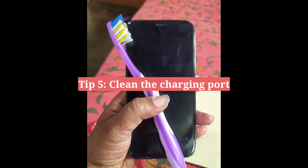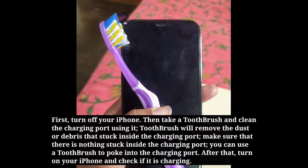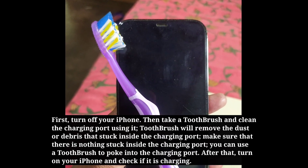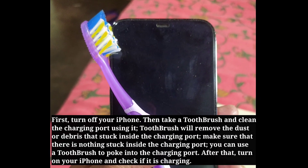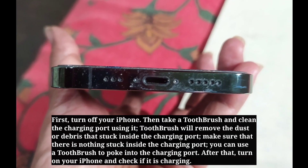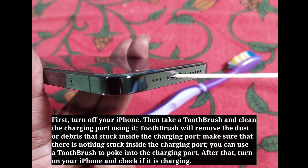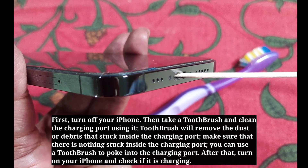Fifth tip is clean the charging port. First, turn off your iPhone. Then take a toothbrush and clean the charging port using it. A toothbrush will remove dust or debris stuck inside the port. Make sure there is nothing stuck inside. You can also use a toothpick to poke into the charging port. After that, turn on your iPhone and check if it is charging.